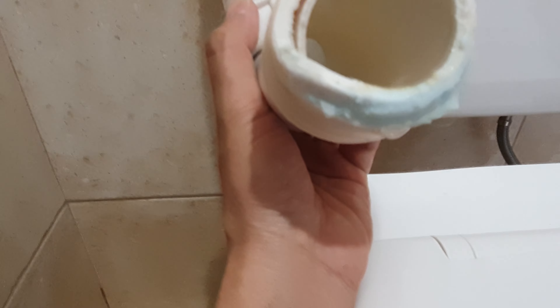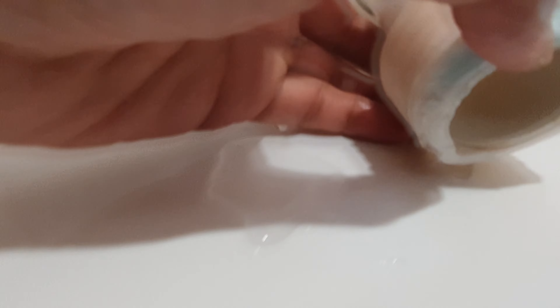That's the part that needs to be replaced — you can see the damage and it's worn out. We need a new ring; you can see this one here is old and worn out.